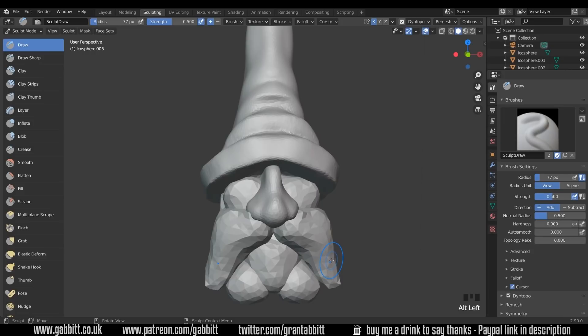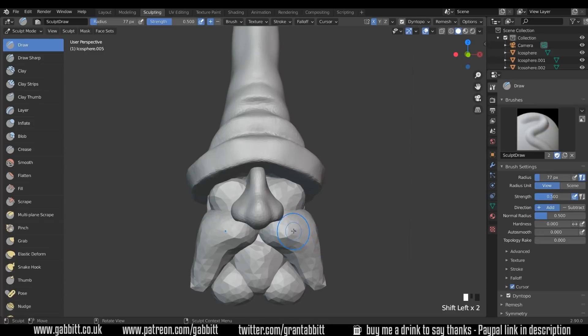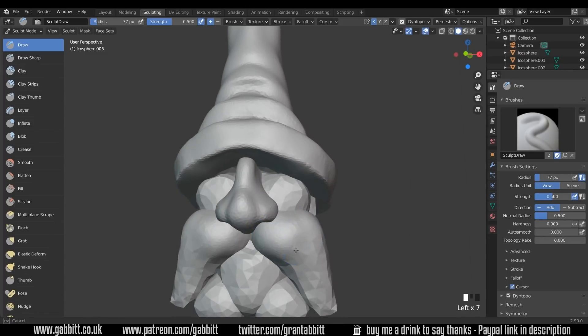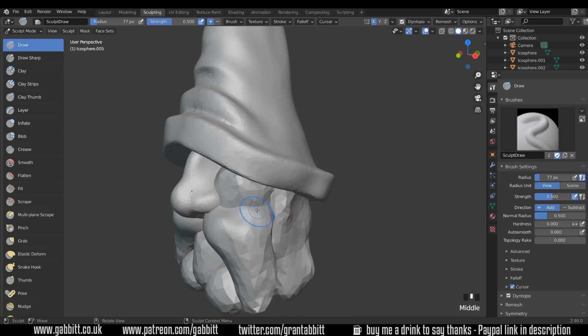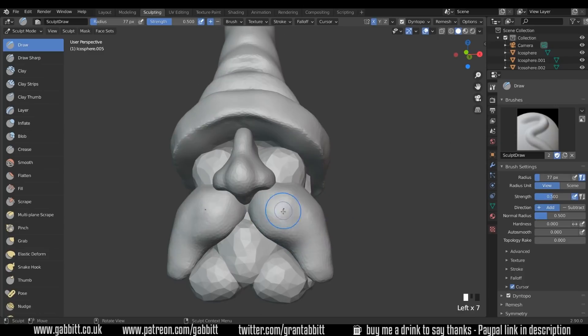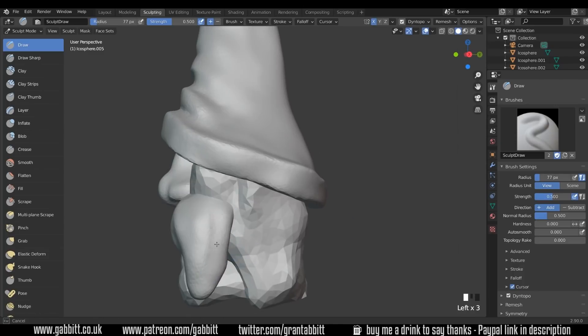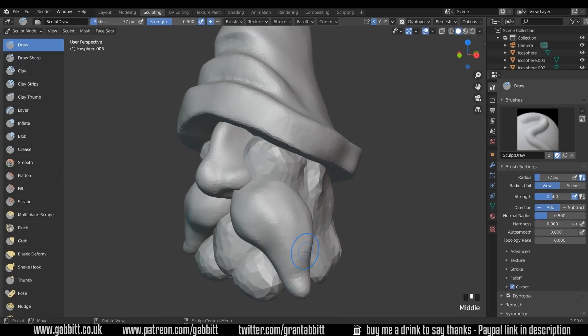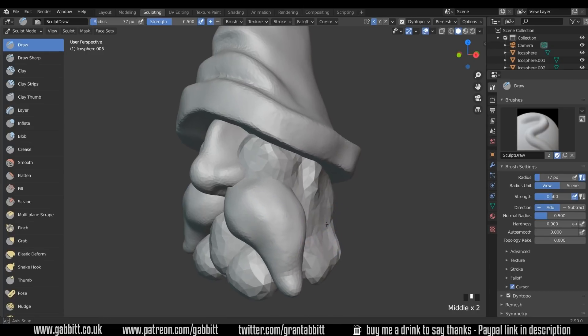Let's Alt Left Click on the moustache. Make sure Dyntopo is on at 15. Start smoothing this out just a touch — you have to paint first and then smooth, because otherwise you won't have any of that extra topology from Dyntopo. Just getting the shape at the moment before adding any hair detail. I'll work on the others first before adding that hair detail, in case I have to move things around.